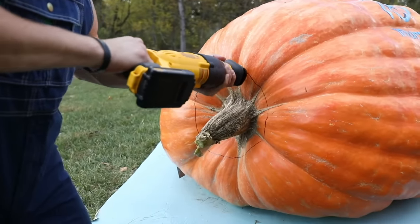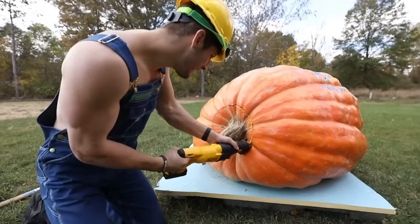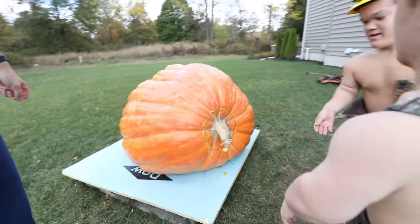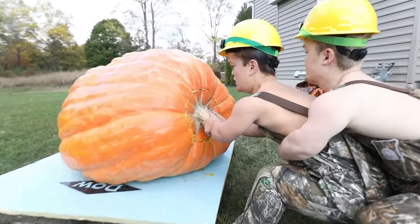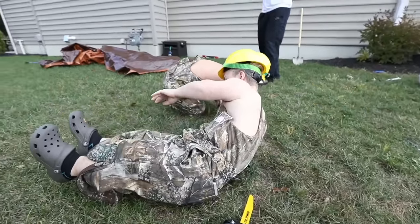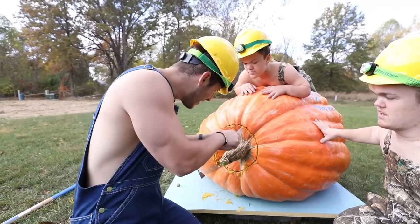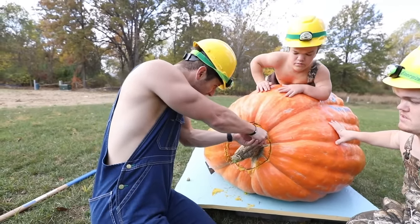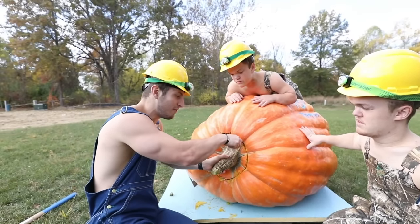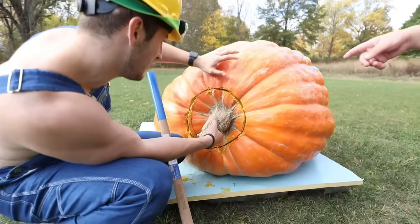I'm not really good at carving pumpkins in general, but carving an 800 pound pumpkin seems pretty difficult. It's getting close, guys. I think we need a longer knife. This is the hardest part — once we get in here I'll tie it to the truck and pull it off.